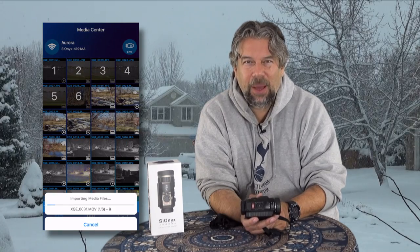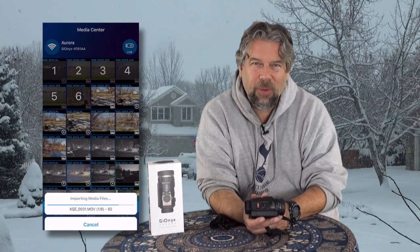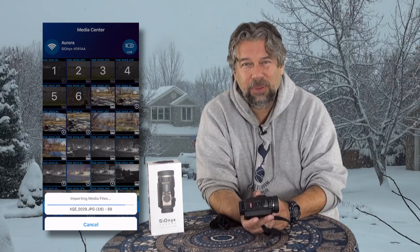Let me step through that real quickly. You connect to the camera, and then the app shows you everything that's on the camera. These are images on the camera, and then you can transfer them onto the phone, but they're still in the app on the phone. So you have a third step where you need to transfer them from the app into your camera roll, if you want to share them on Instagram or email them to people.